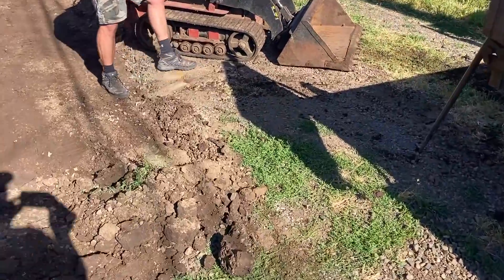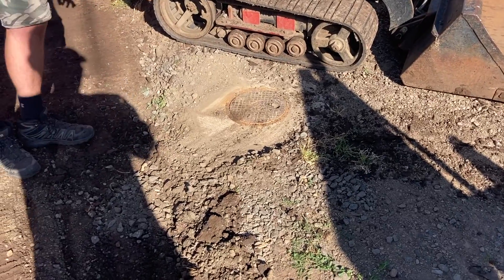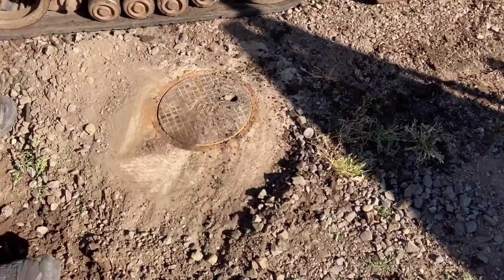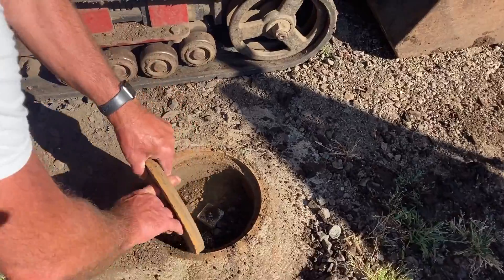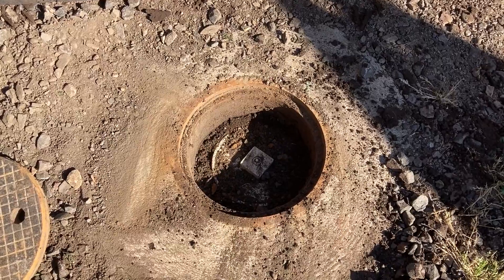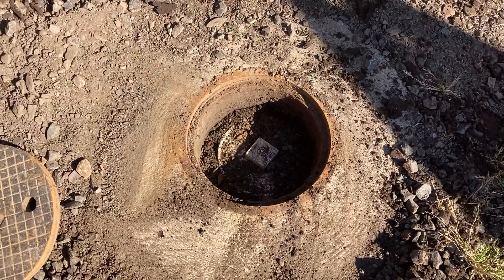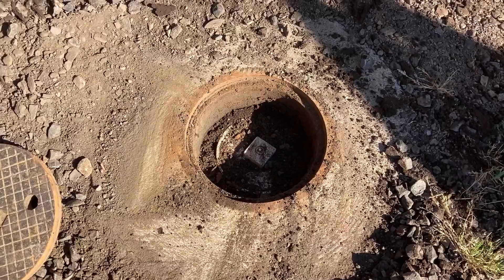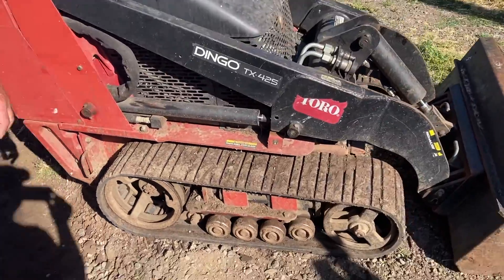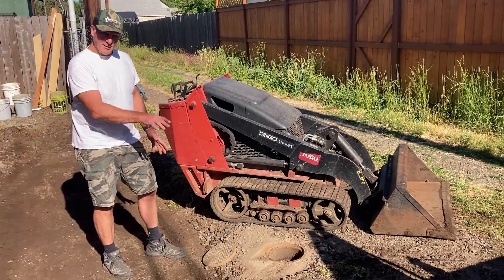One challenge we have is this concrete well — it's a sewer clean-out. We've contacted the city to say, hey, can we raise this thing up? It's a metal ring with concrete poured around it. Here is the six-inch plastic clean-out PVC. This ring is independent of that clean-out — we should be able to just slide it up four inches, repack around it, and everything will be fine. It's possible we break it and they'll have to give us a new ring.